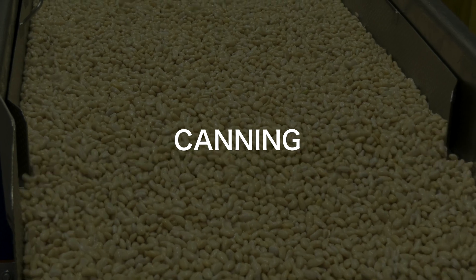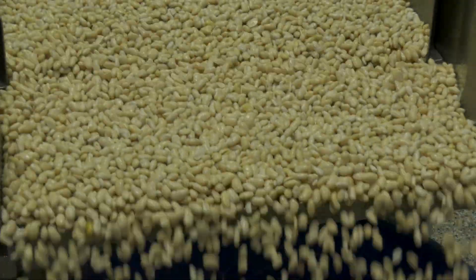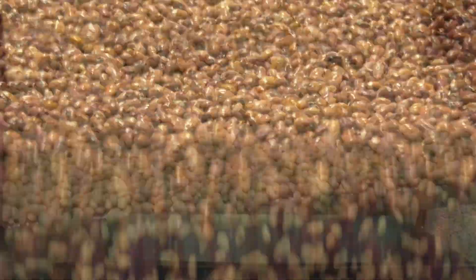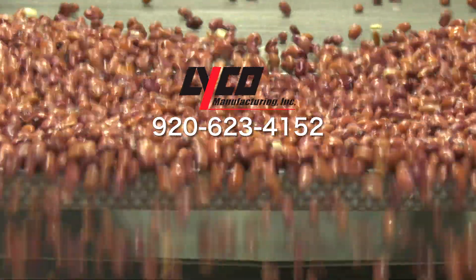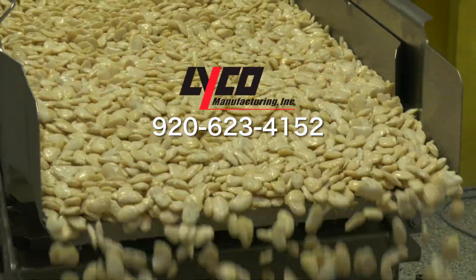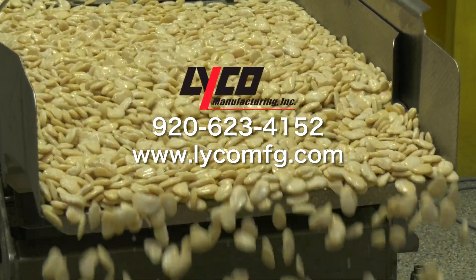For canning, IQF, hummus, or par cook for further processing. So if you have any dry bean processing equipment needs, please call us at 920-623-4152, or visit our website at www.lycomfg.com.